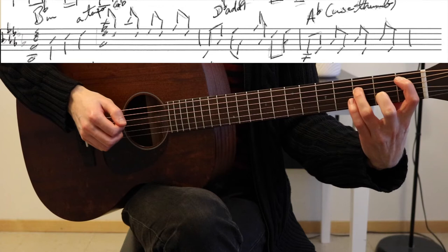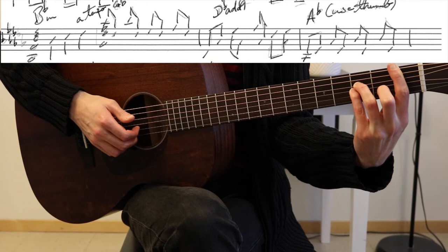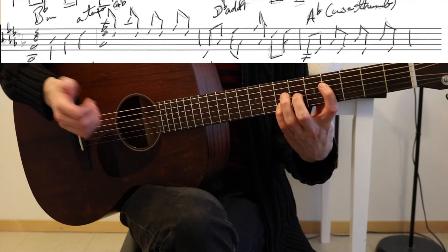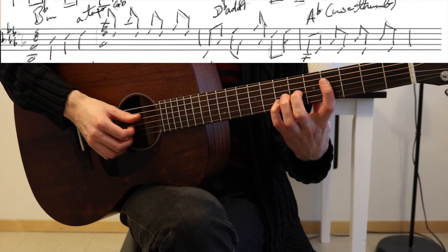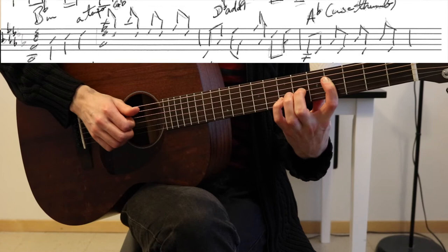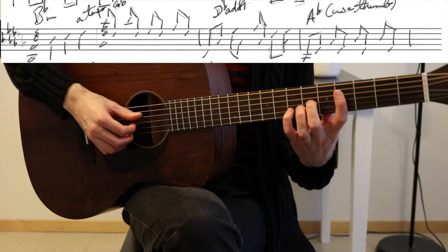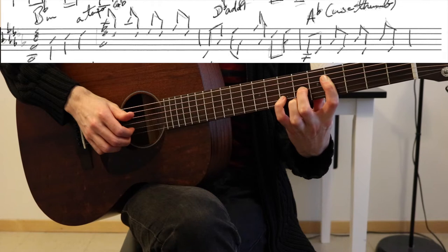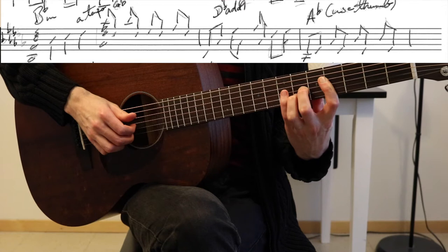This leads us into the bridge with a key change. So B flat minor — just playing the power chord first, and then adding the octave, the B flat. C — barring with the index finger — and then D flat. And then up to G flat, a sus2 chord: G flat, D flat, G flat, and A flat. The fingering here is quite important — I'm playing the G flat with my index finger and barring up to the high A flat, using my middle finger for the D flat, and using my pinky for the octave G flat.